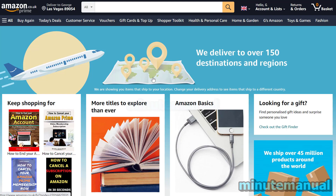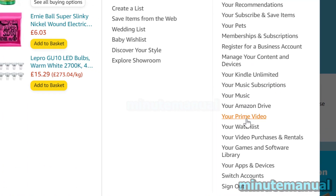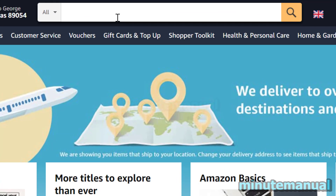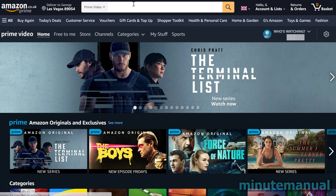How to cancel Paramount Plus free trial on Amazon Prime Video. First, hover over your name on the Amazon homepage and then click on Prime Video. If this doesn't work for whatever reason, just type Prime Video in the search bar on the homepage, and this will take you to the Amazon Prime Video homepage.